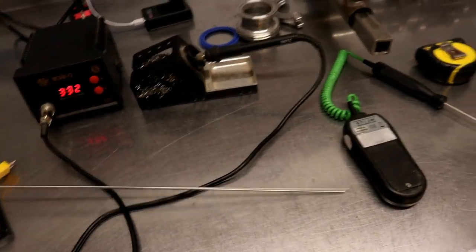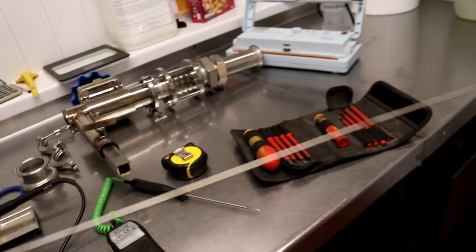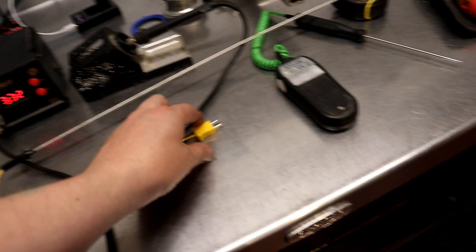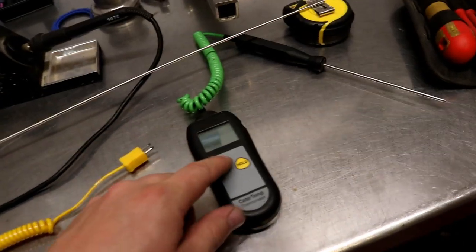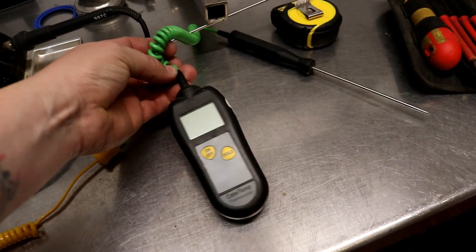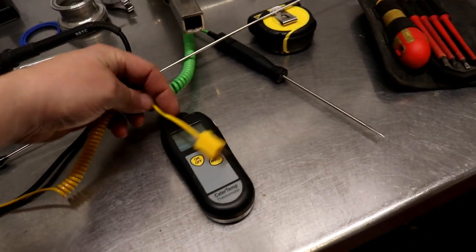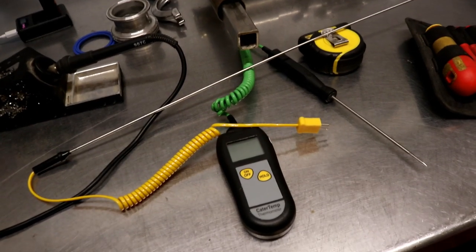In the meantime I've just got distracted by another little job. We've got this massive 500mm long probe for the Mashtun. It comes with these connectors on the end and this thermometer of mine doesn't take those connectors. So what I'm going to do is just desolder what we've got here and stick that in there, so it's permanently attached.